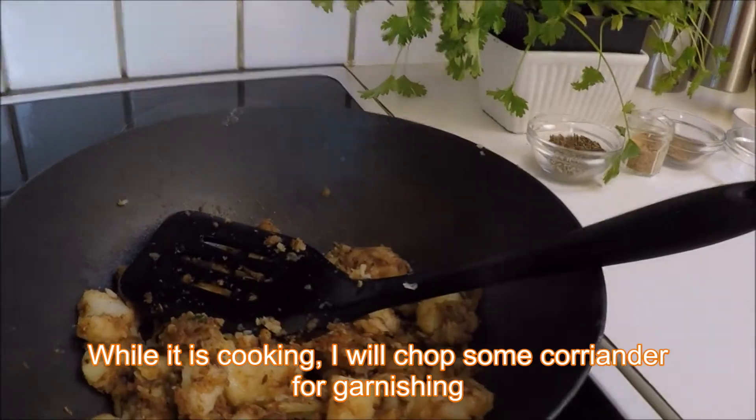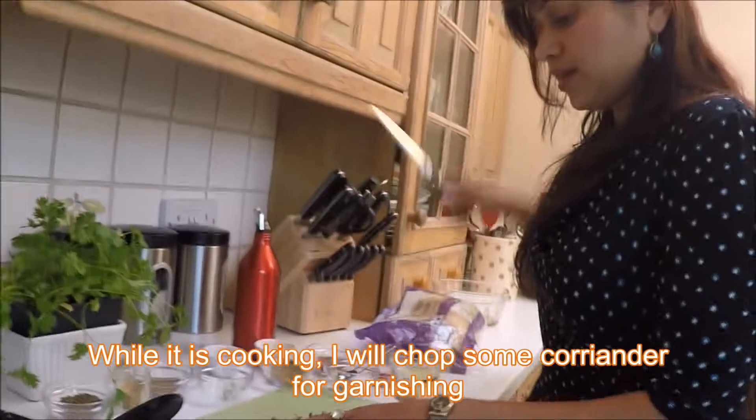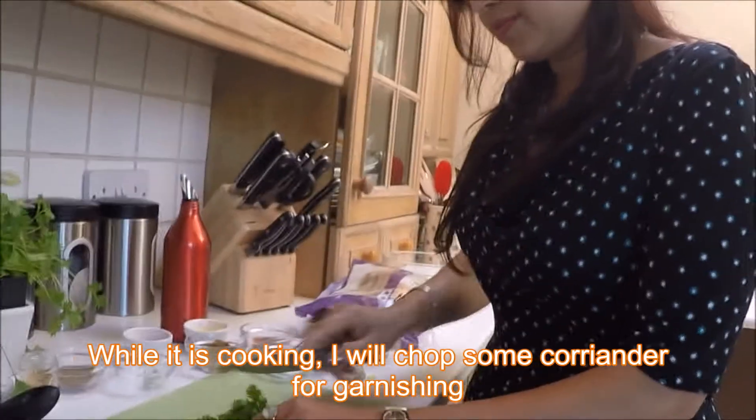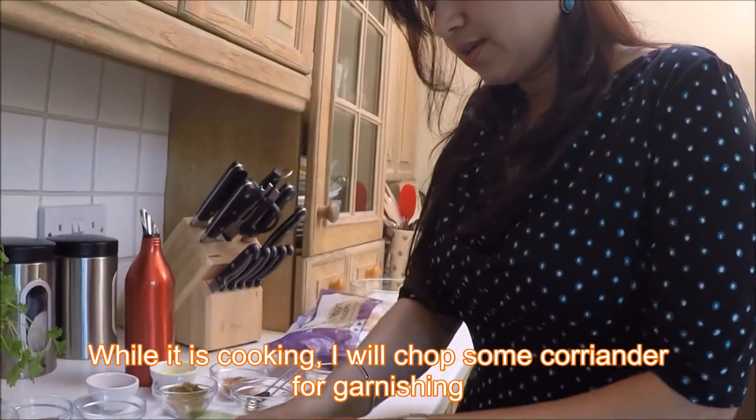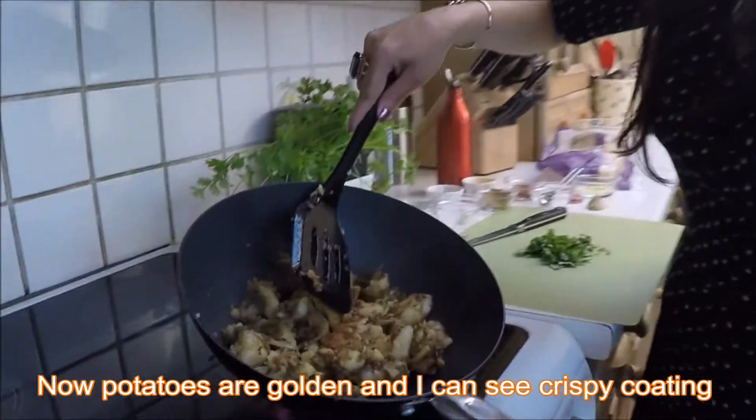Chopping board here, take a knife, and chop. Now you can see the potato is also ready — it's nice and golden. The coating is now finished, which means the potato is ready.